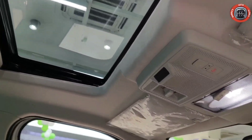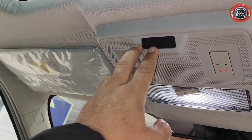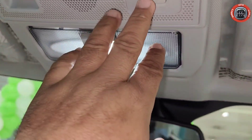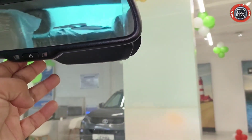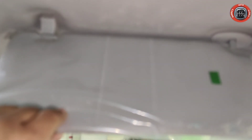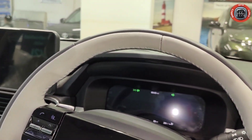Passenger side पर airbag deactivate भी कर सकते हैं जब आप अकेले सफर कर रहे होंगे। यहाँ पर SOS का function दिया गया है और auto dimming IRVM भी provide किया गया है। Driver side ticket holder दिया गया है। Driver side vanity mirror offer नहीं किया गया है। Overall front cabin बहुत ही amazing और premium है।